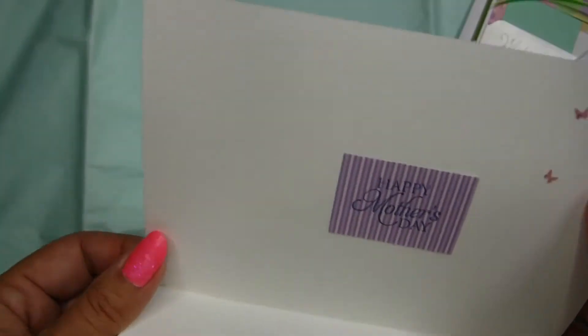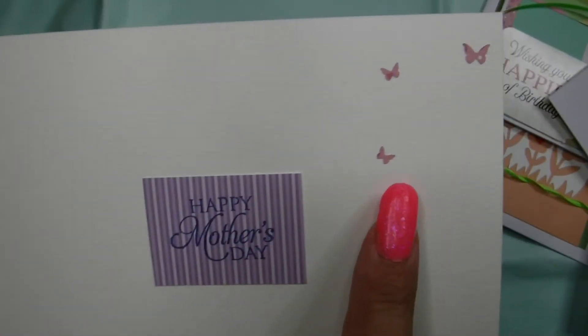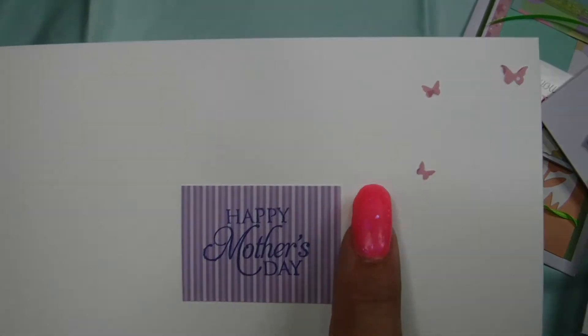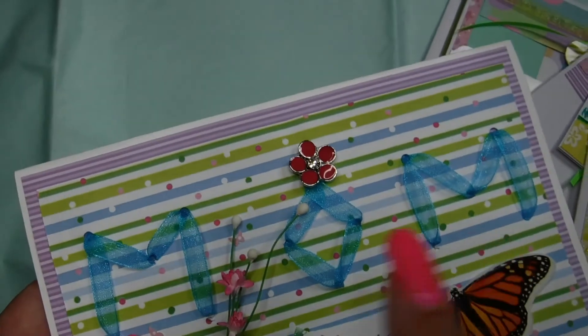You can use a person's name, or a word like here I did 'MOM' for Happy Mother's Day. With tiny little butterflies I added — super super tiny ones — and of course I incorporated those tiny little butterflies on the front and on the inside of the card.